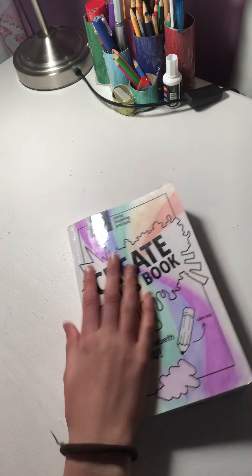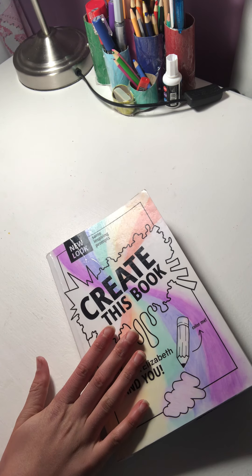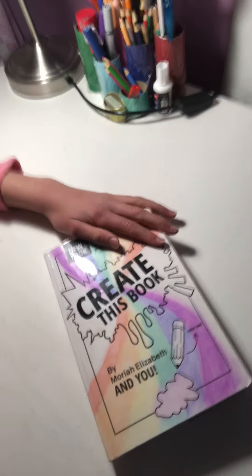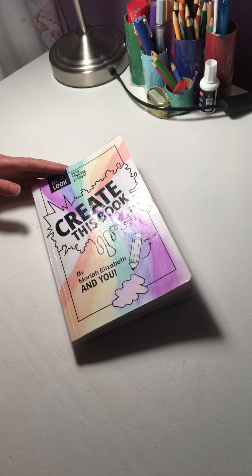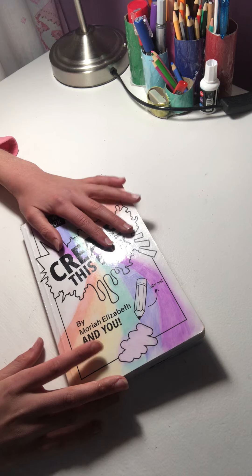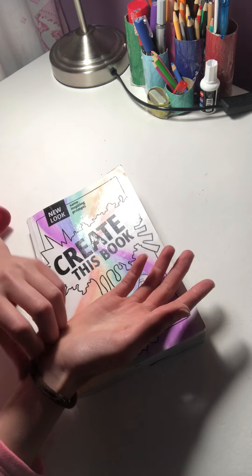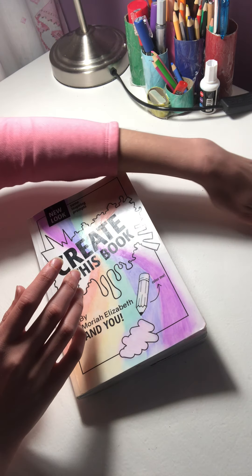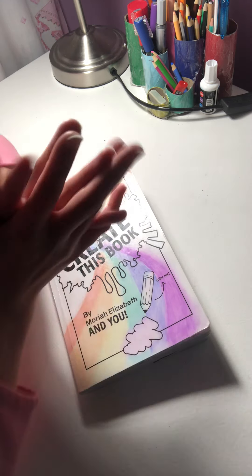You don't have to watch this video because you won't recognize any of the pages — you didn't see me do them. So you don't have to watch, but if you are watching, please subscribe. Thank you!